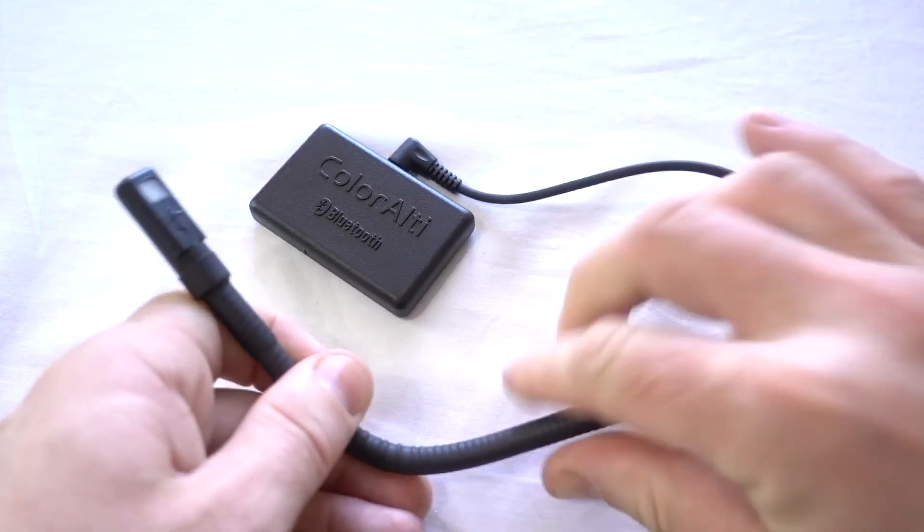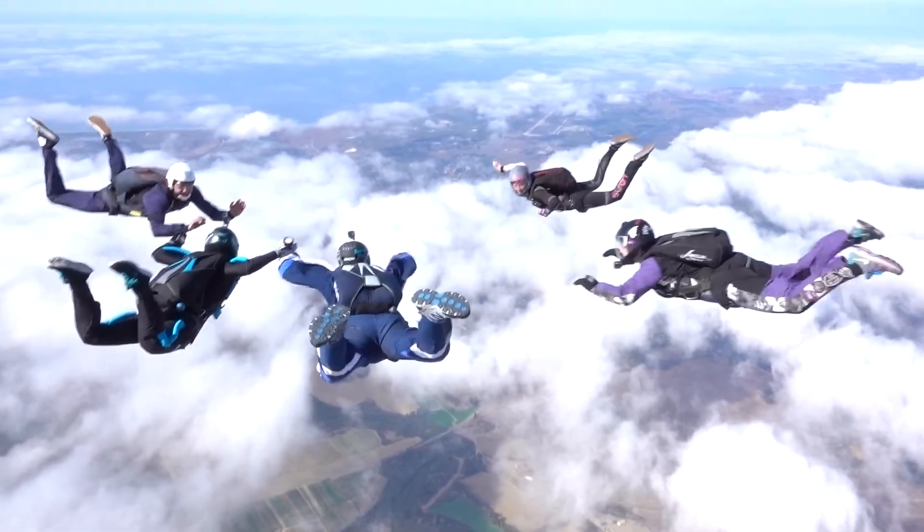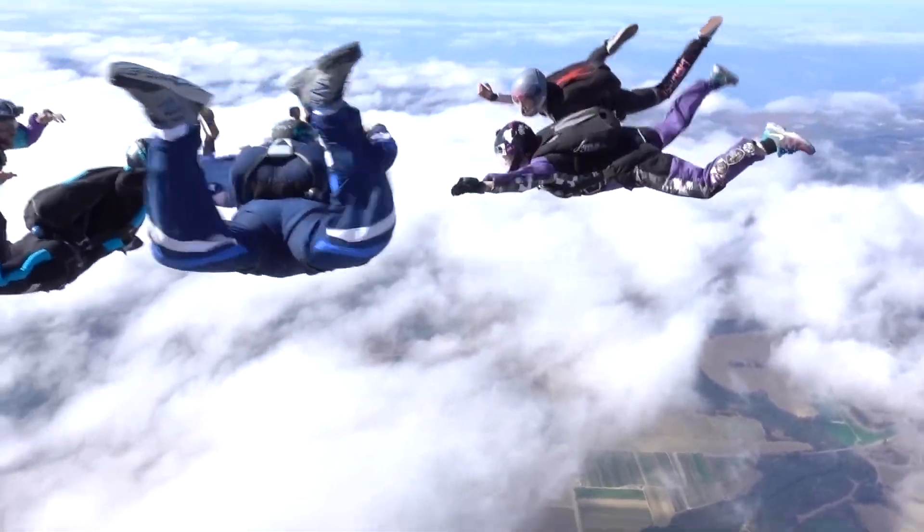ColorLT is easy to mount thanks to the flexible yet rigid gooseneck housing on the light. You'll never have to worry about turning on or off, and it quickly and automatically adjusts to your local elevation. For more information or to purchase a ColorLT for yourself or a friend, visit freefalldatasystems.com.